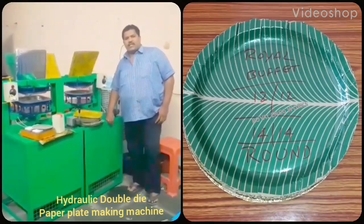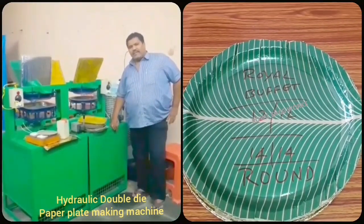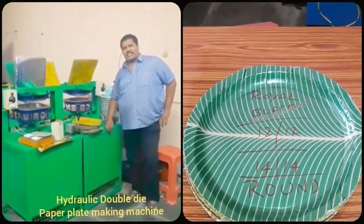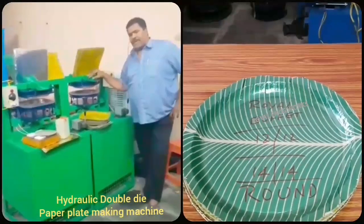Welcome to the YouTube channel Small Scale NSS Paper Flares and Paper Cups. Here we are going to show you how to use paper plates. Here we are going to use a semi-automatic hydraulic double-light paper plate machine.